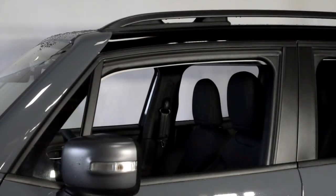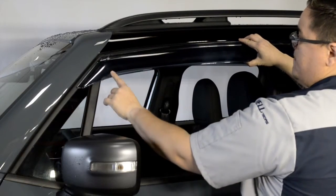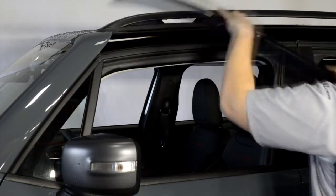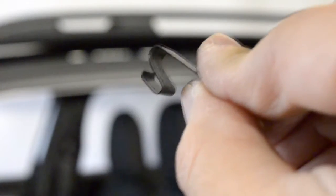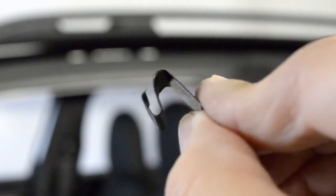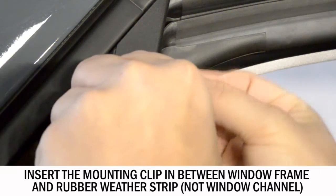Now we're ready to attach the clips to the window frame. First, hold up the visor to the door frame to get an idea of where to install the clip. When installing the clip, make sure the surface with the hole is facing out and that the clip is curved outward as well. Insert the mounting clip in between the window frame and the rubber weather strip.